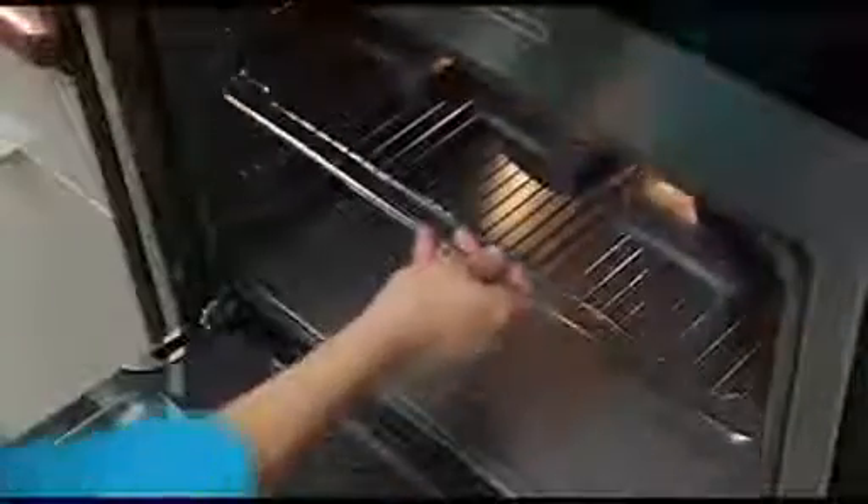It significantly reduces the cooking time compared to any other materials like enameled cast iron, glass and even ceramic, helping you to save precious time and energy.